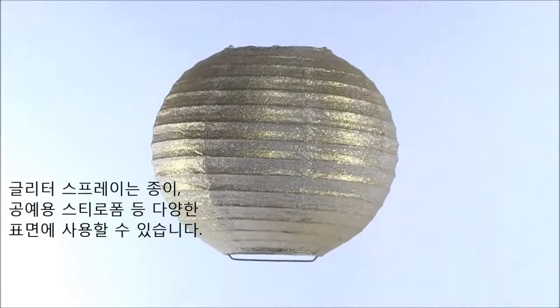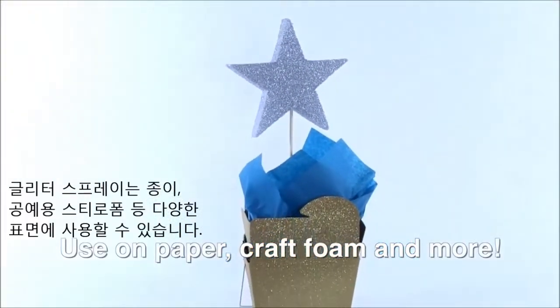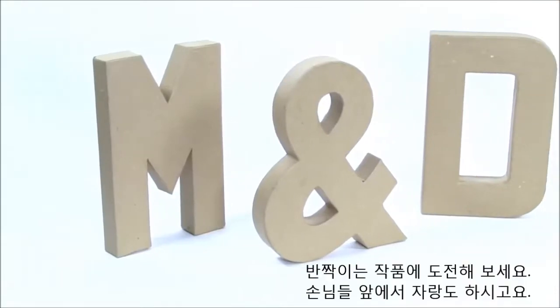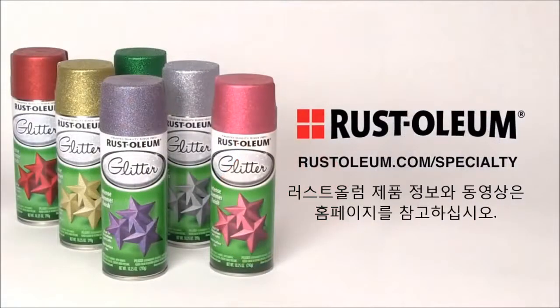Don't forget that Rust-Oleum Specialty Glitter Spray can be applied to paper, craft foam, and other delicate surfaces. Now you can enjoy your sparkling projects and show them off at your next gathering. For additional information and how-to videos on a wide range of Rust-Oleum products, visit Rust-Oleum.com.